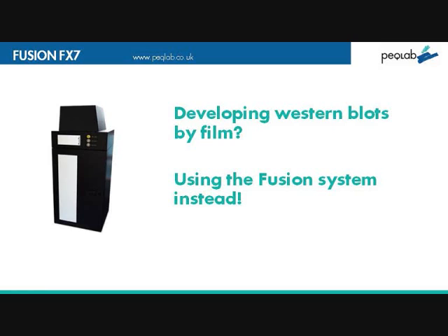This is a short film from PeckLab regarding Western blots, introducing a new system called the Fusion FX7, a high-specification chemiluminescent system.